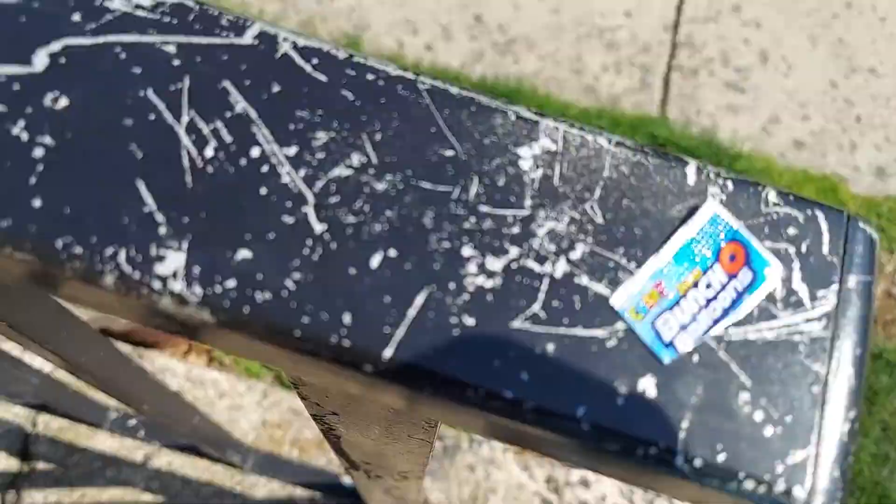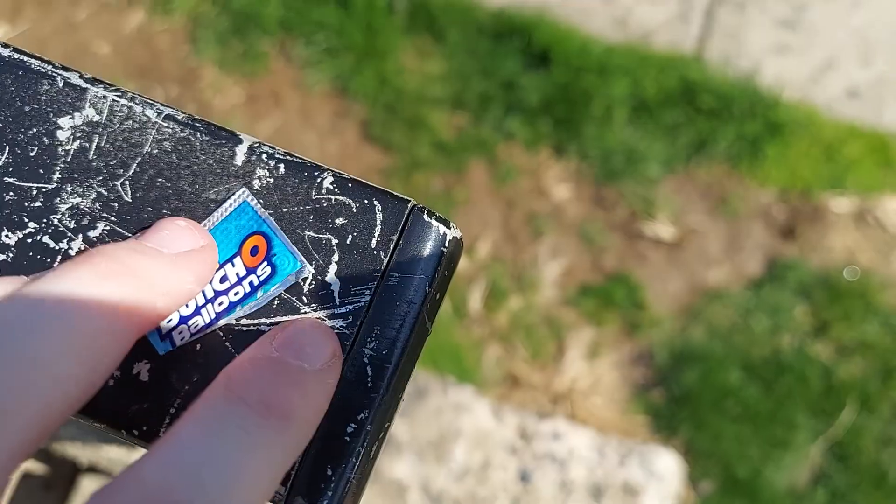It's over a bunch of balloons. Right now I gotta see all the damage that I did to my phone.